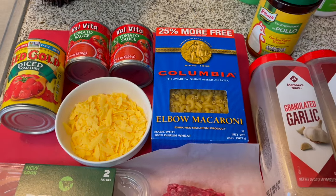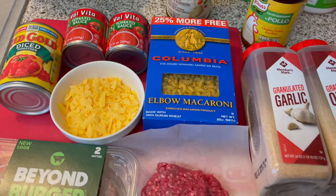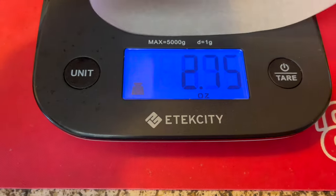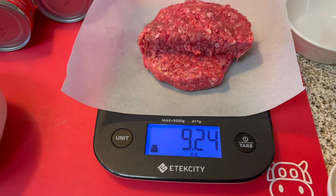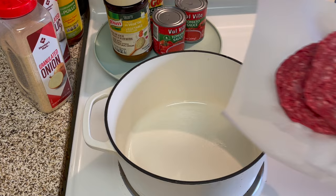I'll also be using a little bit of chicken bouillon in place of chicken broth, but I also have the vegetable bouillon that I'll be using in the other version. For the meat version that I'm making, I'll be using just over a half a pound of ground beef for two servings. I'll put the recipe that serves four in the description area of my video.